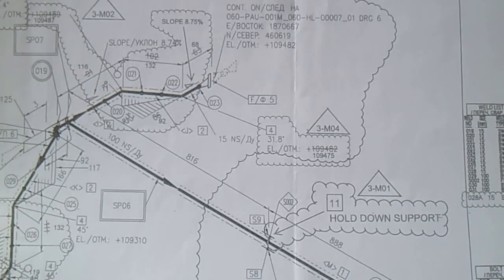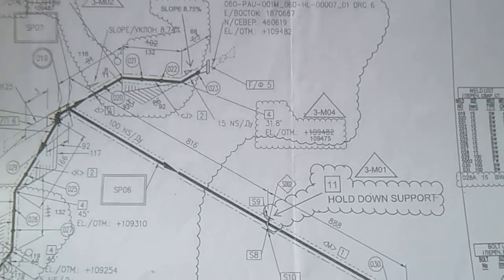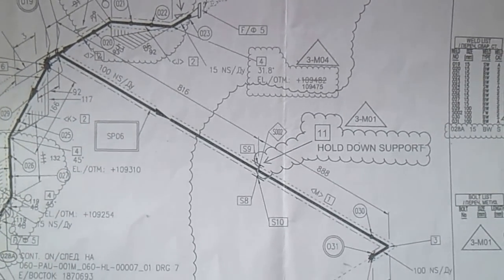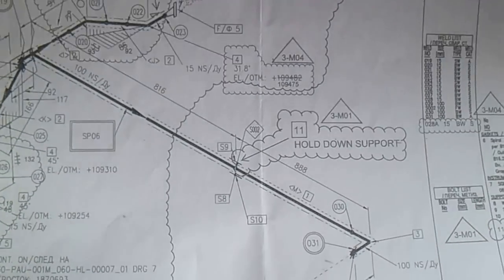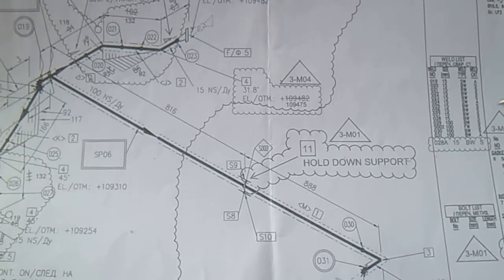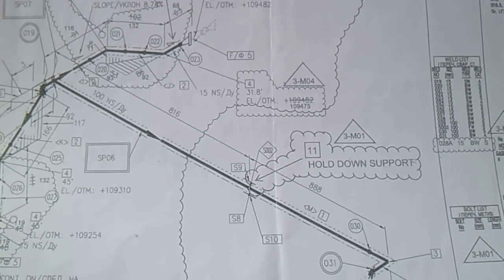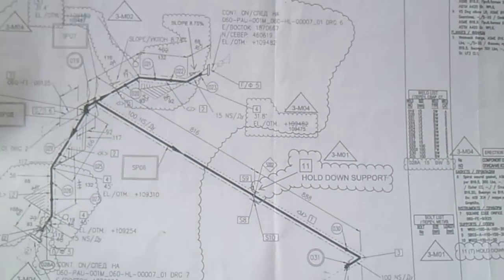Hi guys, welcome to the fitter and welding duty channel. We have an isometric drawing here, and this tutorial will show you how to read an isometric drawing. This is for all new fitters - please listen and you will learn how to read an isometric drawing.